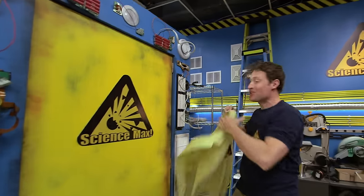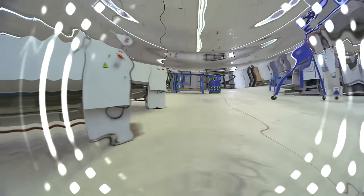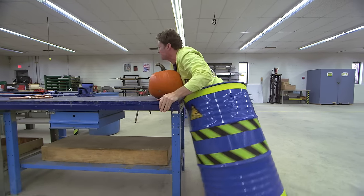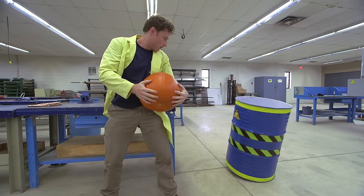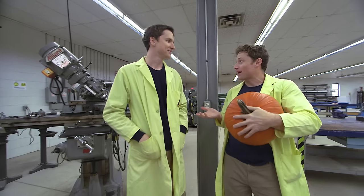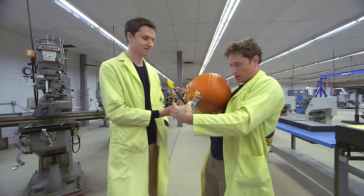This is Zach — he's a mechanical engineer. You build machines for a living, right? That's right. I need help building a catapult. What's with the pumpkin? The pumpkin is what I want to throw out of the catapult. I figure we just take the small design and make it so that we can throw one of these. You're going to need a really big catapult. Yeah, and I'm also going to need some really big elastics. Where do you get those?